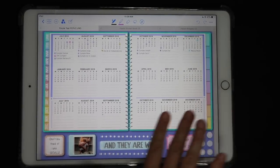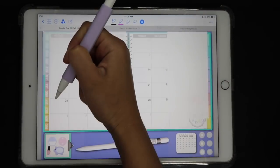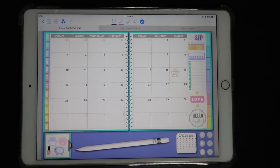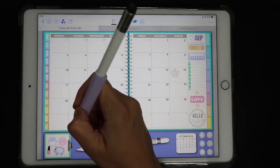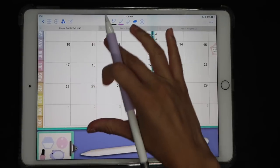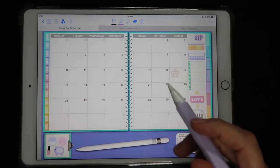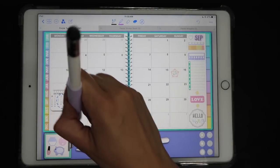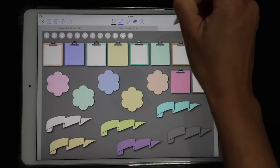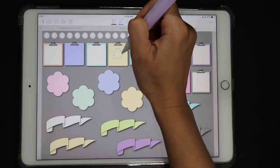This is January, which we're not using right now, so I'm jumping right to September. I also made a few changes here from the last time you saw this — I made my pencil widget smaller so I could add this little clipboard widget. I want to show you how I did that, so I'm going to move things aside and walk you through it.